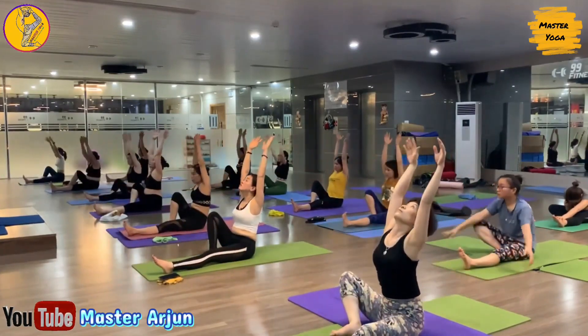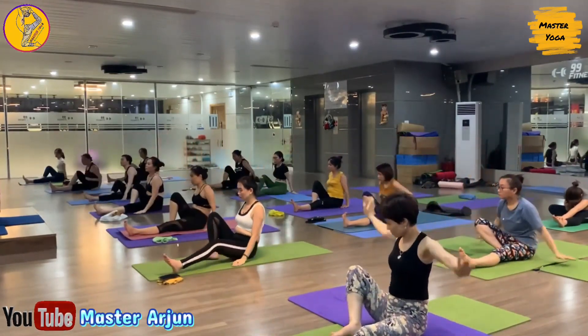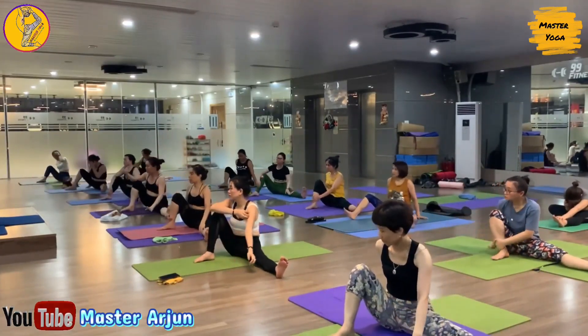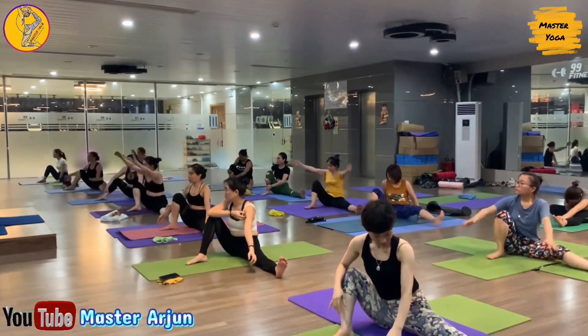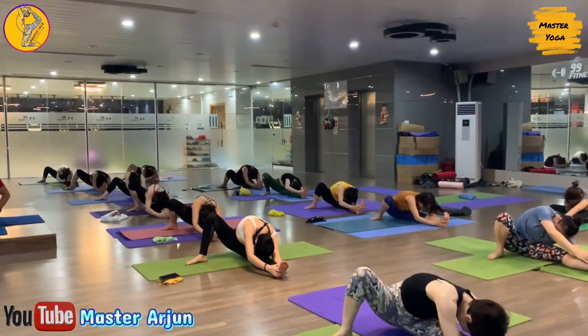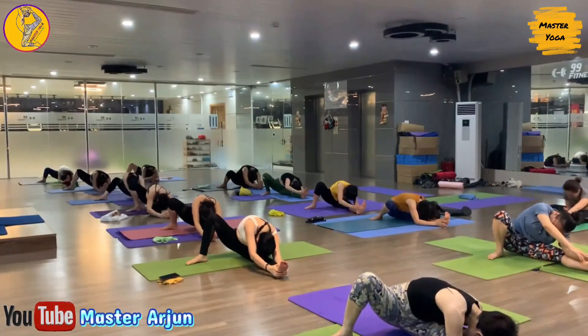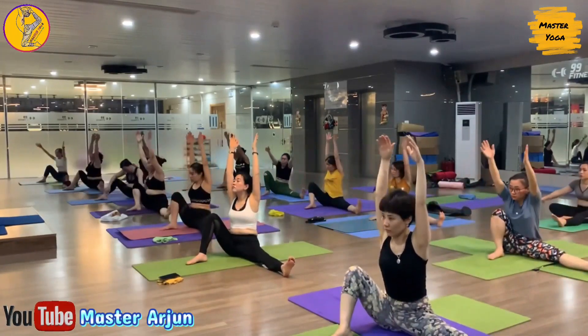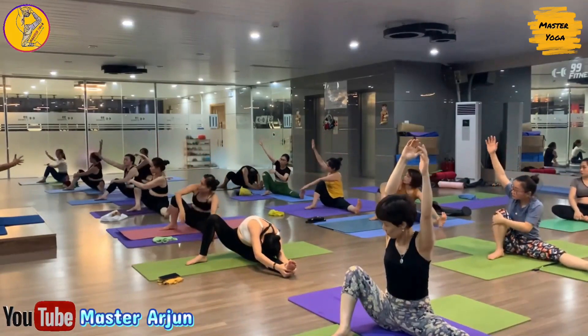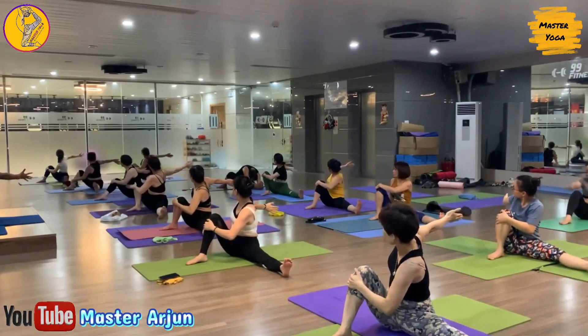Now inhale, raise both hands, and exhale, drop both palms. From here, take your left leg to the left side, look forward. Now inhale, raise both hands, and exhale, turn your body to the left side, catch your left foot, slowly drop your forehead. Inhale, raise both hands and look at me. Exhale, keep your left palm on your right knee, slowly take your right hand back, look back, open your shoulder.